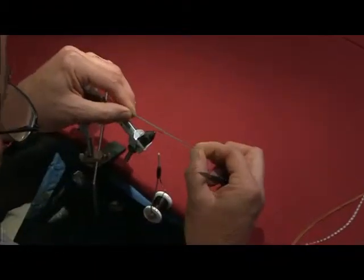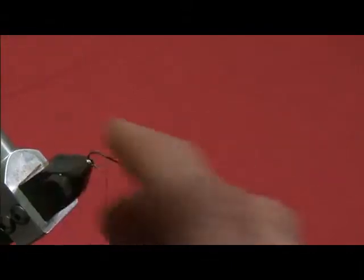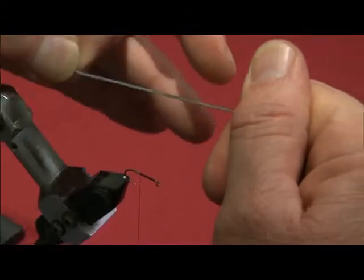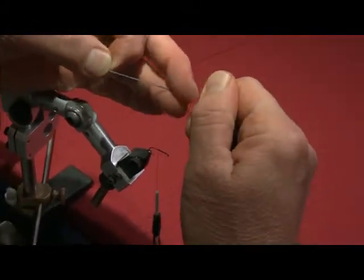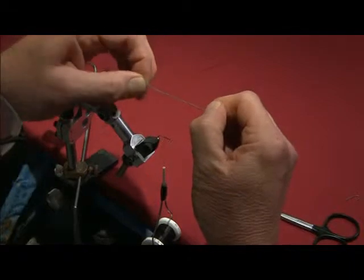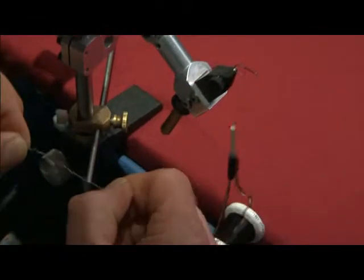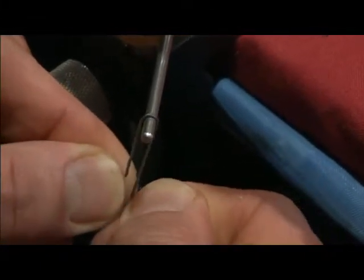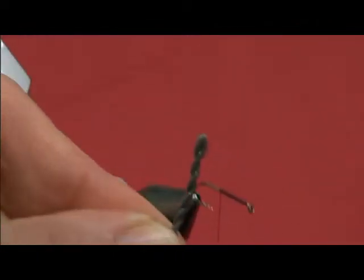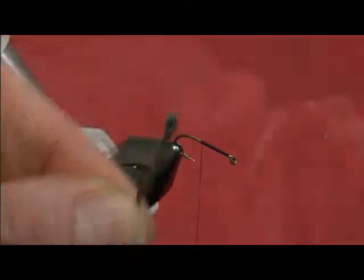This is a long hank of dark dun EP fibers. I'm going to hold a couple of inches between thumb and finger on both hands, start to twist this, twist it and grab, twist it and grab, and pull it up real tight. Then we take that down to the hook or a bodkin. I have the end of my bobbin cradle here just to get it started so that when I pull it off, you can see it twists shut into this waterproof and extremely durable body.